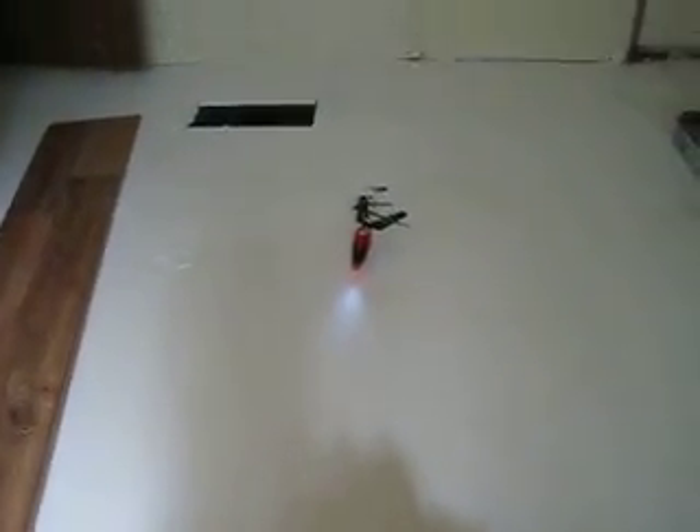I thought you guys would like to see this. I hit the dollar store today to pick up a pizza and some Mountain Dew, and I found this little twin rotor helicopter sitting on the shelf for 20 bucks. I thought I have got to try this. That's pretty neat.